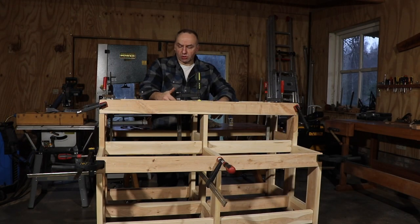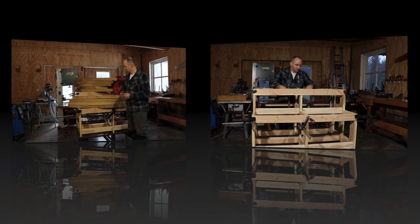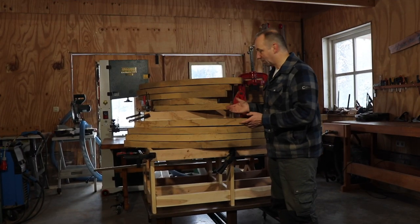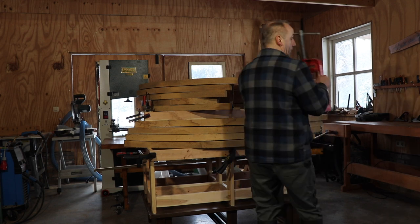We've added glue clamps to apply more pressure on the glue connections. The next step is to let the glue dry and then apply a finish. The wood cart has been standing for a couple of days, so it's now time to remove all the clamps and other heavy stuff.